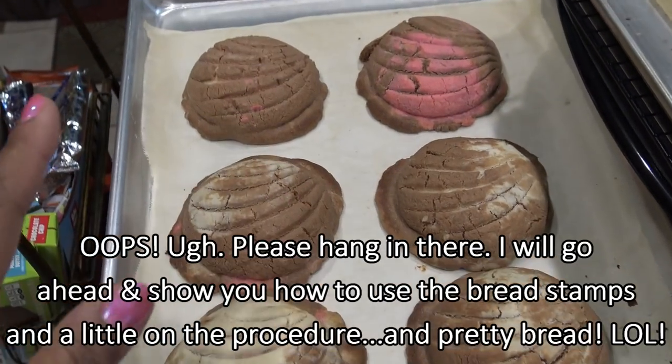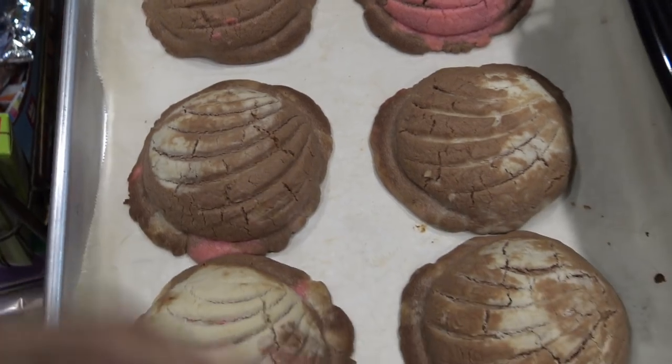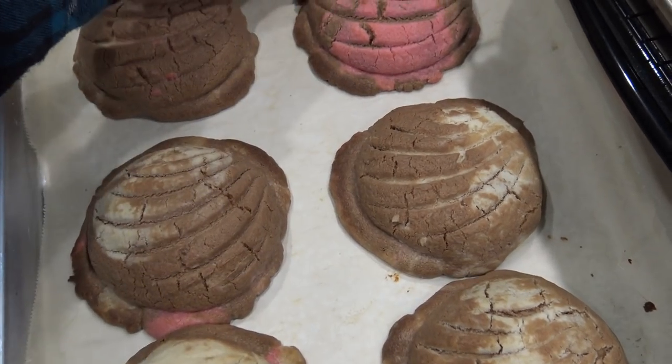Of course, I probably killed the yeast, because these usually puff up a little more. But I do want to show you how cute the little shell shape is. I mean, they're okay. And then I used leftover topping — the masa. They call it masa. It's like a sugar, Crisco, flour mix, which is kind of interesting, but that's so yummy.